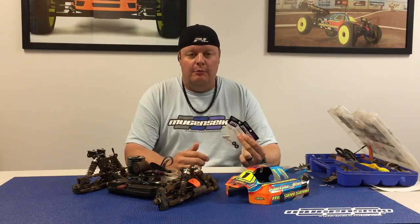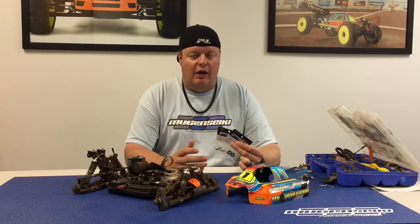I recommend using these parts when the track is extremely bumpy and blown out, or also sometimes when the track is really high grip and your vehicle is a little bit over aggressive and difficult to drive. These will just make it a little bit smoother, easier to drive, and calmer through bumpy and rough conditions.